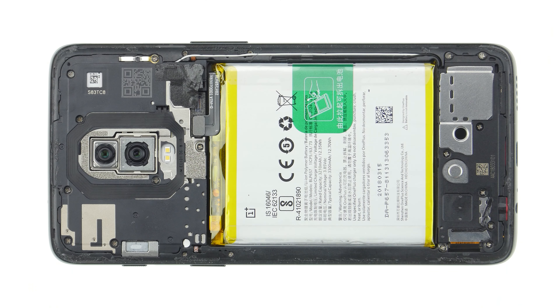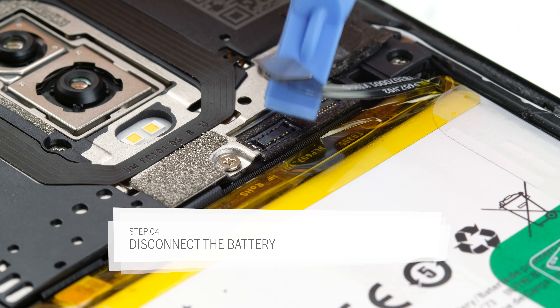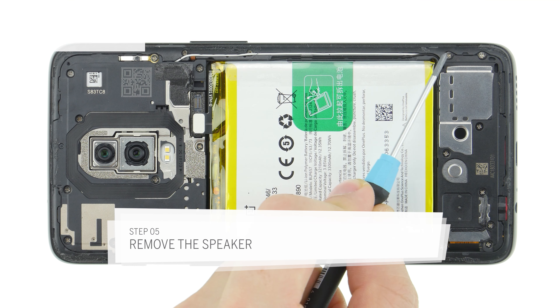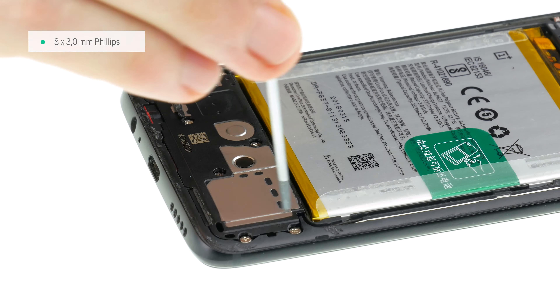Now the battery connector is exposed. Always disconnect the battery first so that no current flows in the device during repair. Use a plastic tool to avoid short circuits. The speaker cover is fastened with several Phillips screws. The screws are all the same length, so you can't swap them.